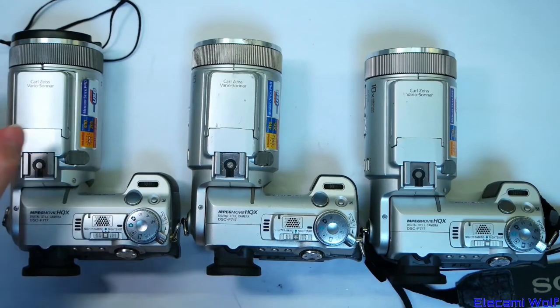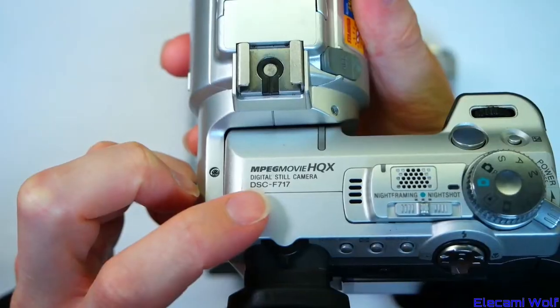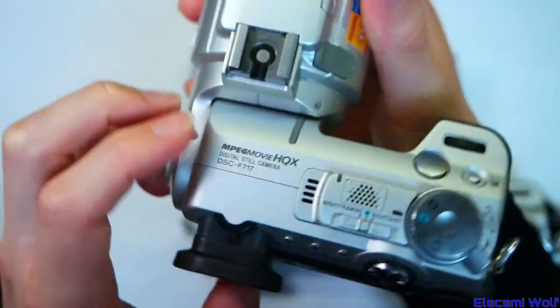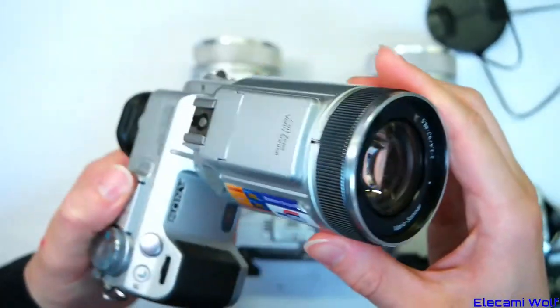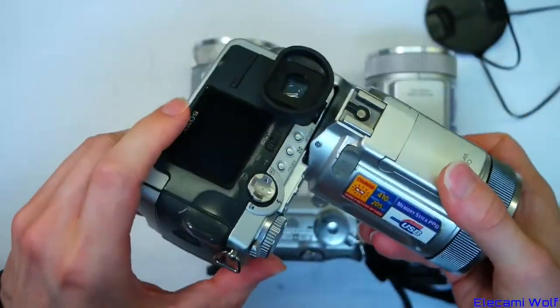We're going to take a look at some cameras today. These are all Sony DSC-F717. They have a very large lens that can tilt relative to the body of the camera — a very unusual design.